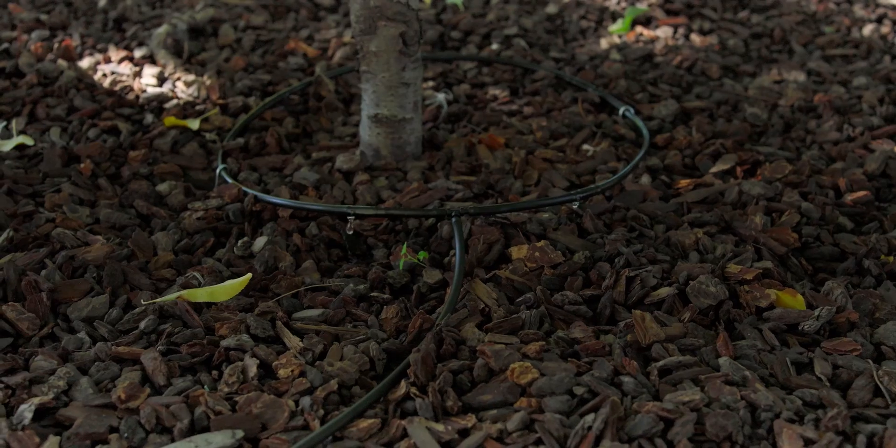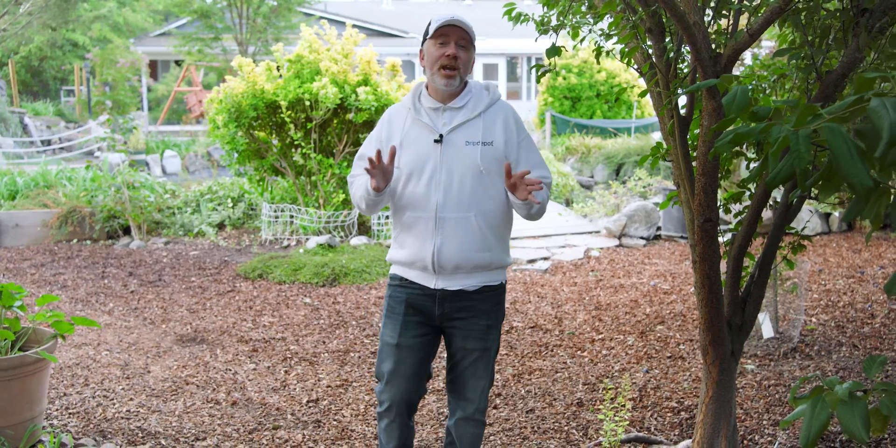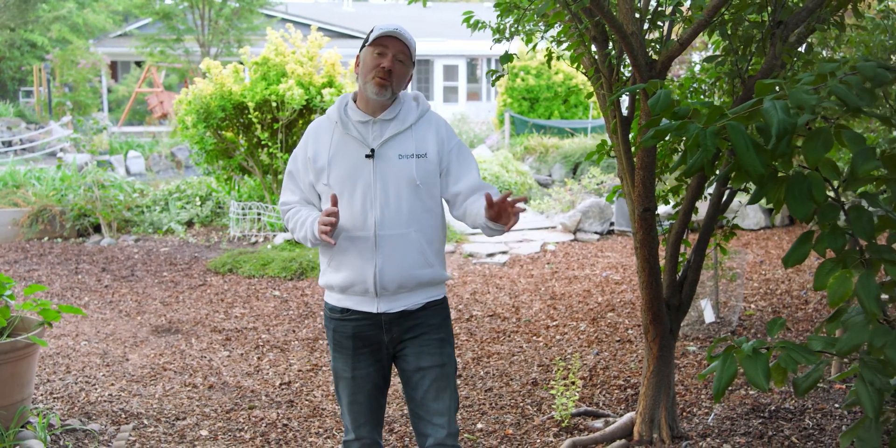I'm going to show you how drip irrigation can get you that time back. Drip irrigation can effectively, efficiently, and even automatically water your trees. We're going to use our basic drip irrigation kit for trees to irrigate this row of trees — we have a plum tree, a couple cherry, and a blueberry bush at the very end.